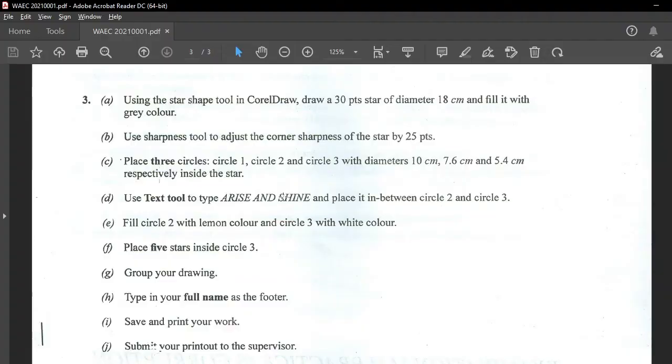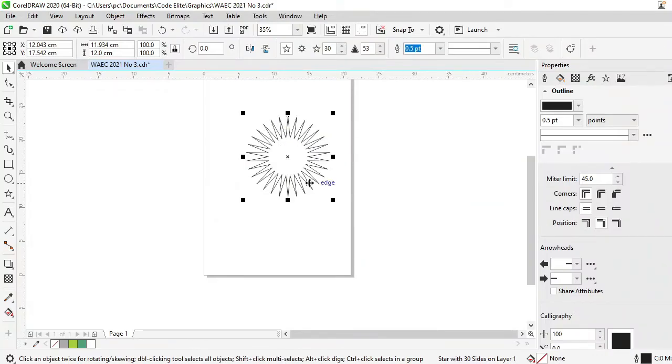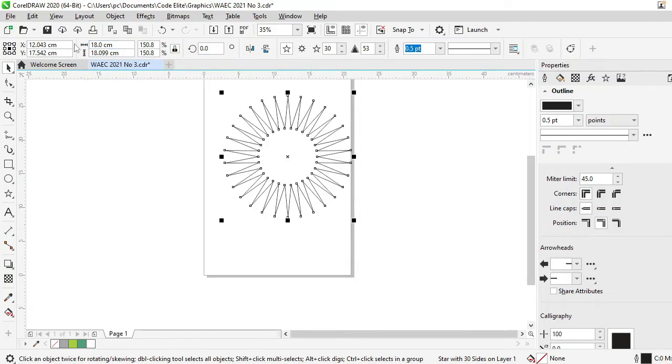If you count closely, you will see that the points are 30. Now, they say it should be 18cm — diameter should be 18cm — so that means from one end to the other should be 18cm. The values we have here are not exactly that, so we need to change them. If you leave the locked ratio padlock locked and change the width to 18, the other one would change but you won't get exactly 18. So the quickest thing would be to unlock the padlock and then change both width and height to 18. That will work, and then you can lock the padlock back.